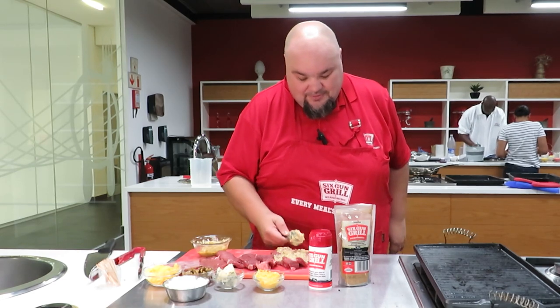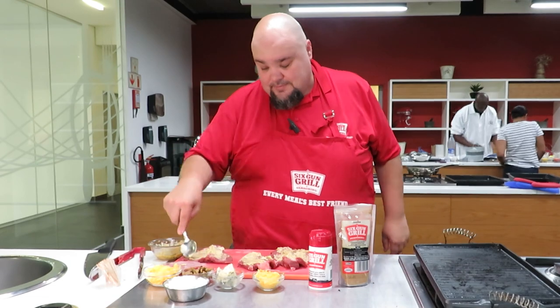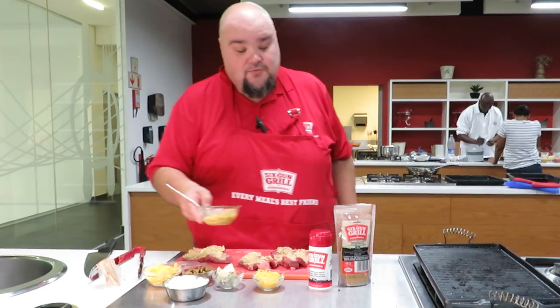We're going to smear our steaks with some of the butter, reminding you to save half for later.